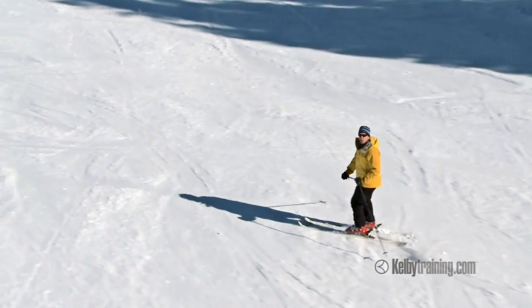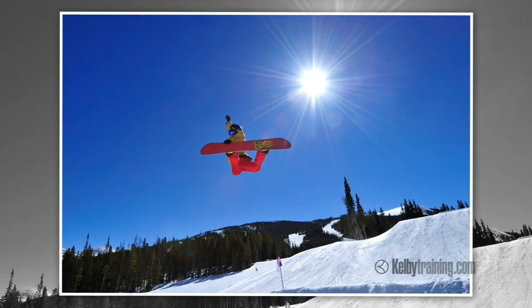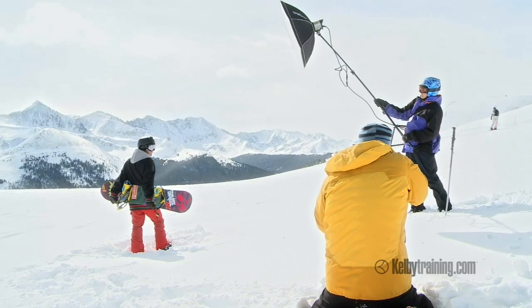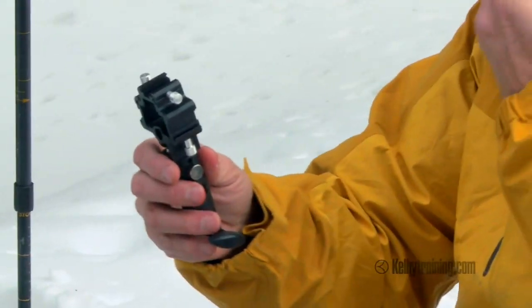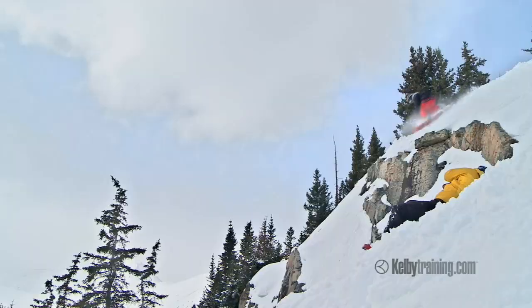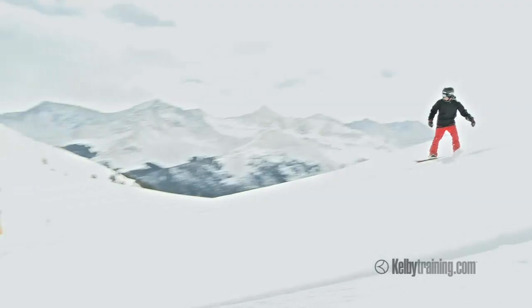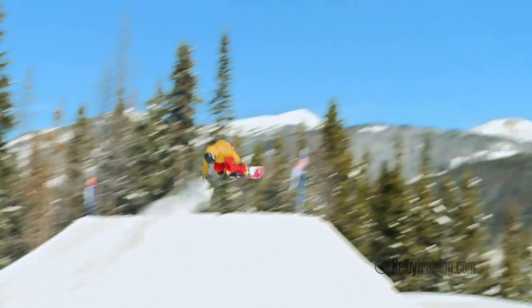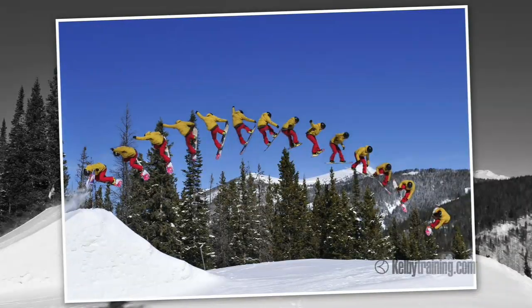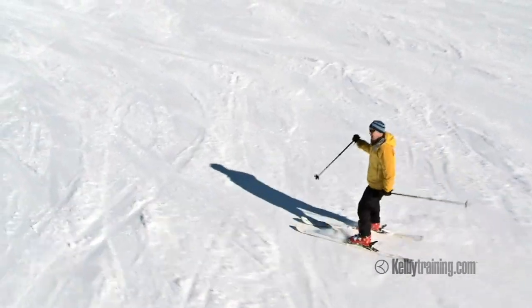Hey, guys. Tom Bowe here. We're at Copper Mountain in Colorado, working on a new class on adventure sports. We're going to look at a lot of different things in this class — everything from high-speed fill flash to working portraits in a ski area environment. We'll look at gear concerns, what kind of pack to carry, how to work on and off a lift. There's a lot of logistics that go into shooting skiing. We'll talk about getting that classic powder shot and seaming together a whole sequence of moves. It's going to be a great class.